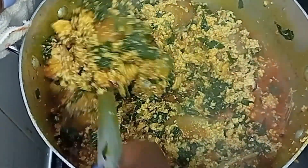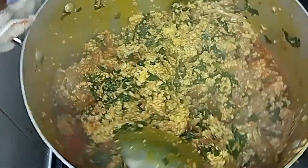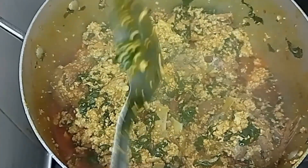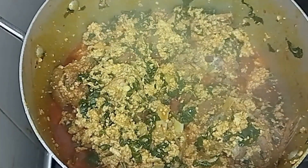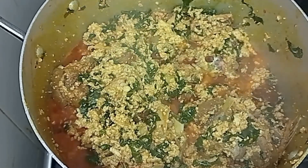Hello beautiful people! In today's video I'll be sharing how I make this lumpy egg goosey soup with fresh bitter leaves. I'll be letting you know the tricks to use to achieve this, and also how to cook egg goosey soup with fresh bitter leaves without the soup being bitter.